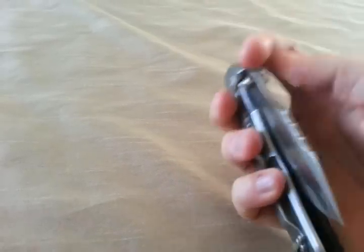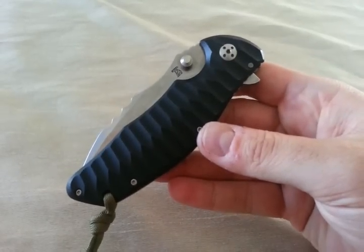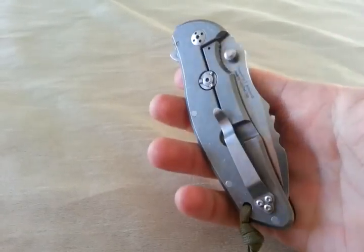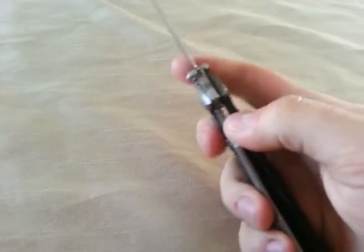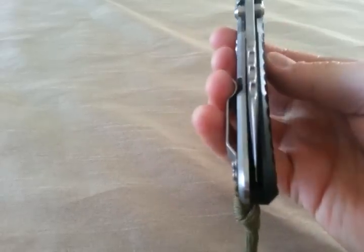Adding graphite and things like that will help it out. But the graphite thing is kind of a maintenance type thing — you've got to keep adding it if you want the benefits from it. It's not like a one-time fix. So keep in mind that aspect. You may have to deal with a sticky lock. It only happens on hard openings or hard use.